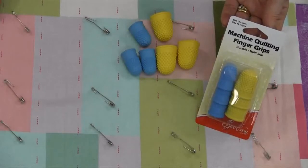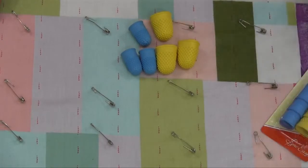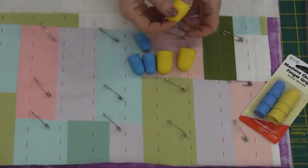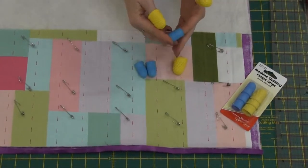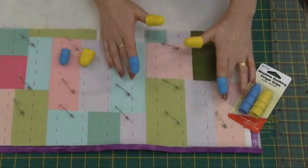Easy machine finger grips make quilting a breeze. In the pack you get some multi-sized little grips. You can put one on each thumb if you like and there's one for the fingers of your choice. You've got some spare there, or you can use extra if you want to.